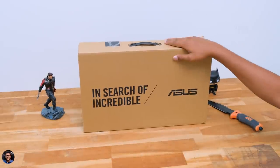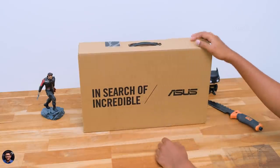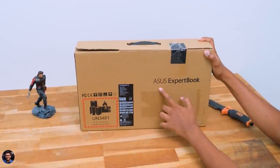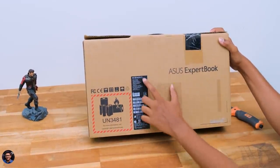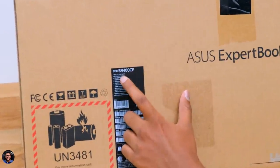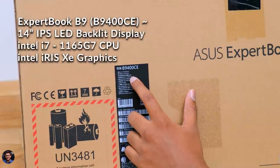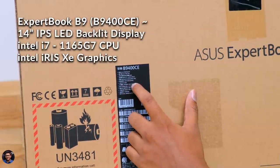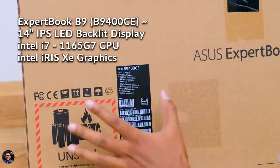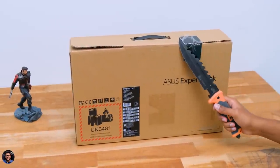Here is our brand new laptop from Asus, the ExpertBook B9 2021 edition powered by Intel's 11th gen CPUs. It comes in a simple cardboard box with Asus branding, and at the back we have the model details. The model we're reviewing is the B9400 CE. It comes with a 14-inch IPS LED backlit display, Intel's 11th gen i7, 32 gigs of DDR4 RAM, and a 2TB PCIe Gen 3 SSD. Those are some of the main specs.